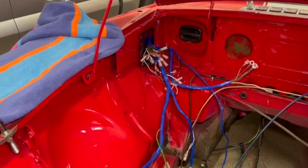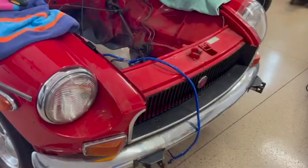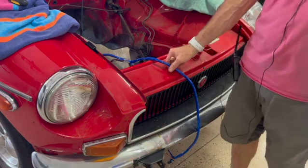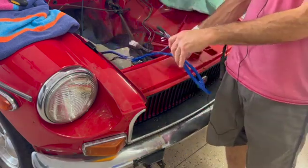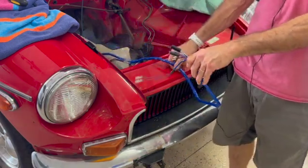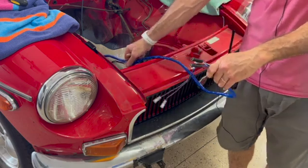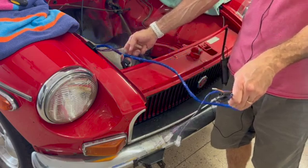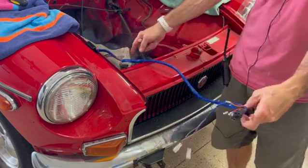I think the first thing we're going to attempt is to figure out where to start. My thoughts are: let's start at the extremities. We know that this right here is the headlights — that's a given — and we obviously have similar bits and pieces on each side. So first step, in my opinion, let's get the harnesses into the headlight areas and then go from there.